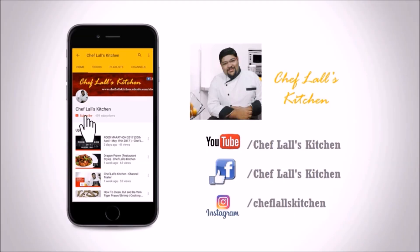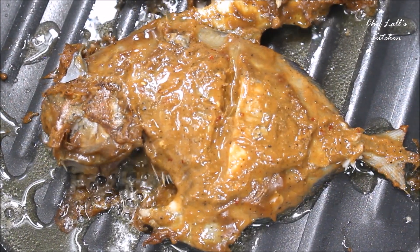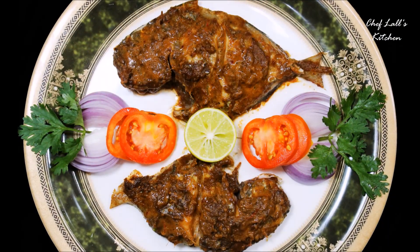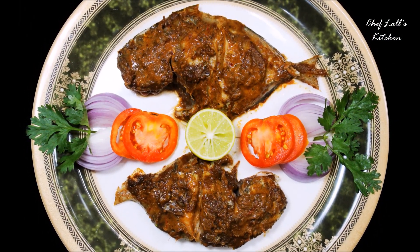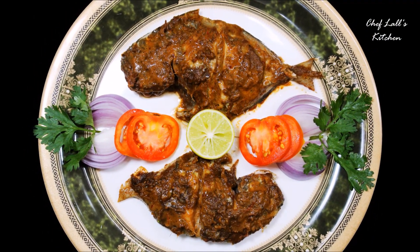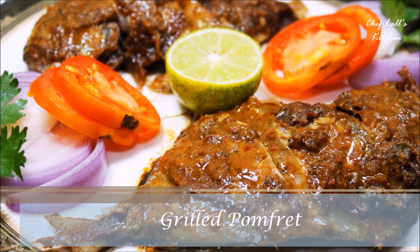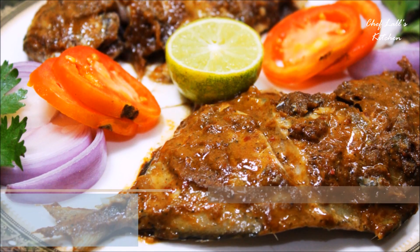If you have not subscribed to my channel yet, click on the subscribe button and tap on the bell icon to get notified whenever a new episode is out. Hello and welcome to Flash Kitchen. Today we are going to make a grilled recipe using pomfret, and you can make this with or without a microwave oven. So let's get started.